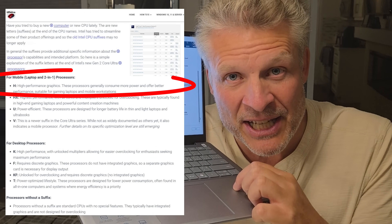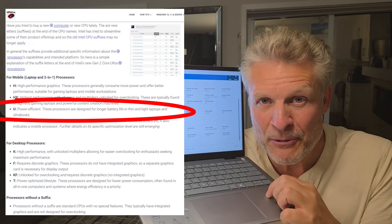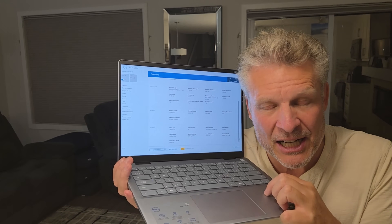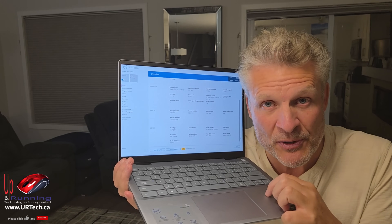The H is the upper-end spec. It's not a U, the ultra mobile spec — it's the high-performance mobile CPU. Now when these first came out they had a couple of problems with heat, but through a series of BIOS updates that seems to have been resolved.